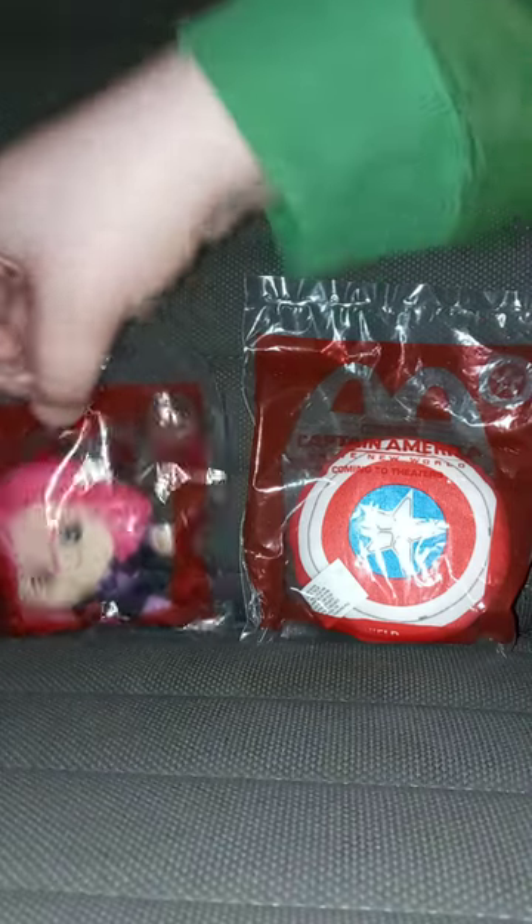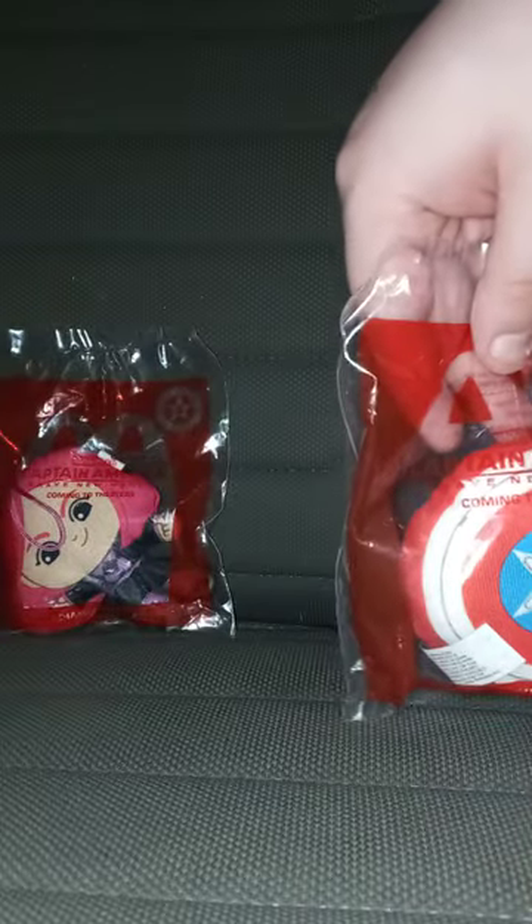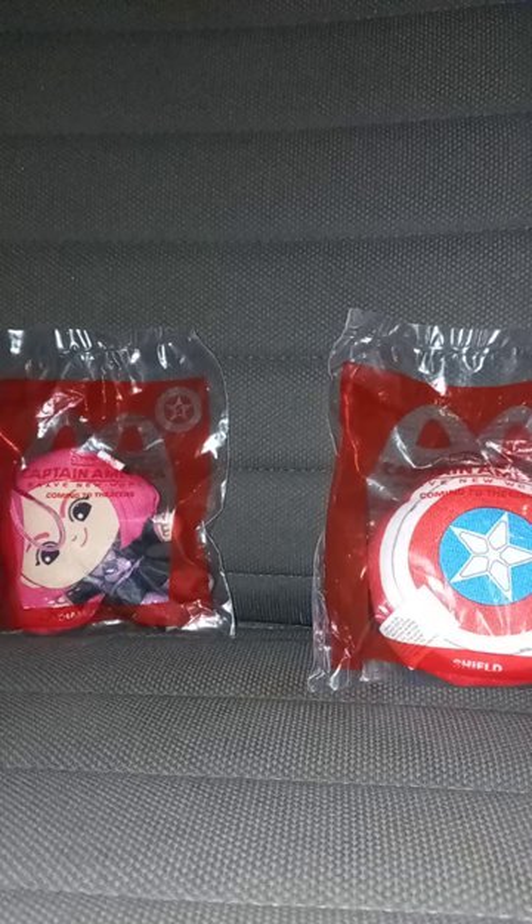I'm curious about this character. The one I'm not curious about is the shield, because I thought we would never have a shield in plush form. So, 3, 2, 1, let's take them out.